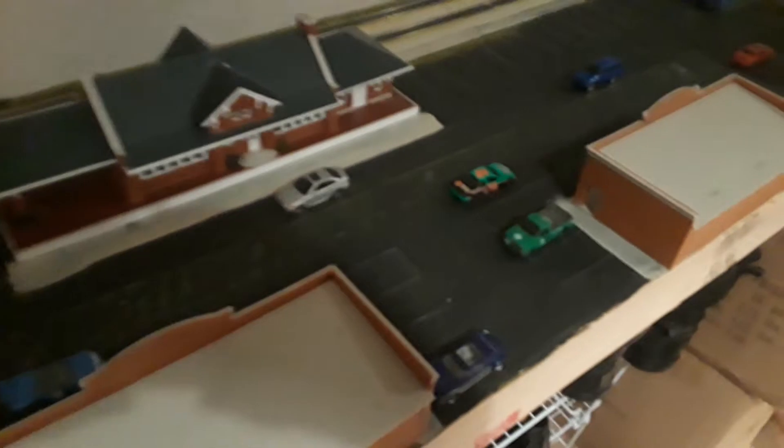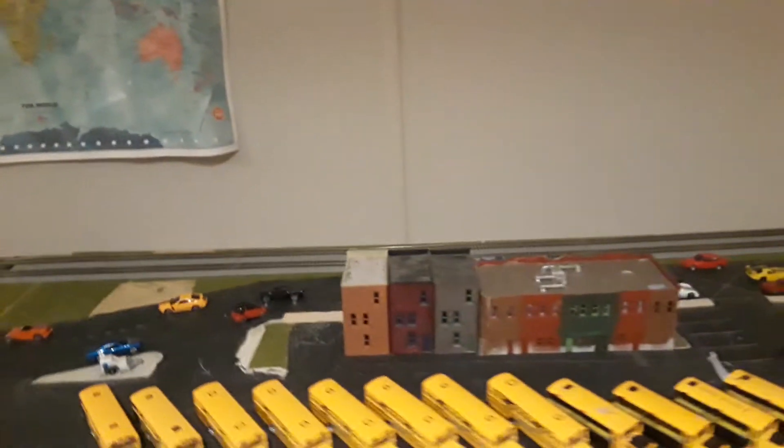I also added parking lots for each of the structures — the train station and the two shopping centers — and painted the lines. I added a new street here, and there will be a railroad crossing there and another crossing further along.